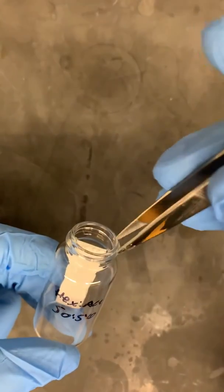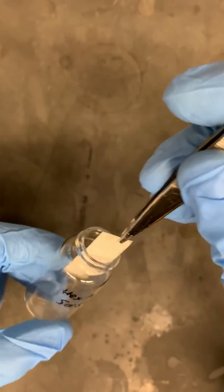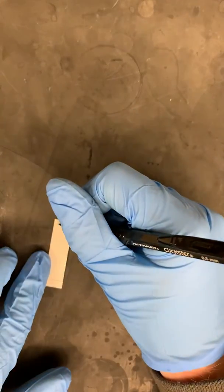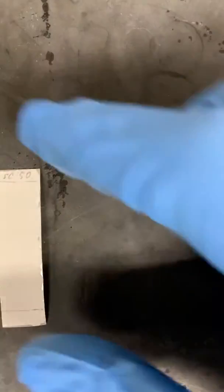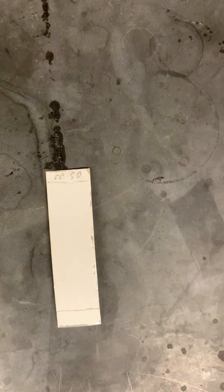Once the solvent level gets very close to the top of the TLC plate, we want to remove it from the solution and then very quickly mark how far the solvent traveled up the TLC plate with a pencil. Then annotate at the top the solvent ratio that was contained in the solvent chamber.